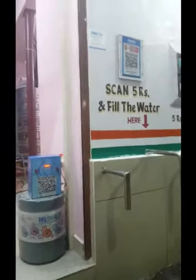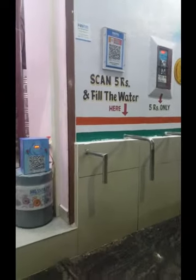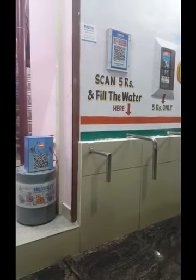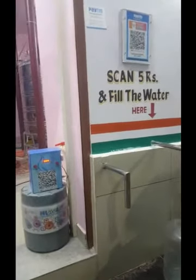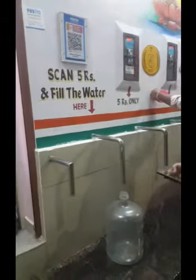You can connect the second pipe to your machine and you can also connect the same QR code. You can accept all the payments: Google Pay, Phone Pay, Paytm, Mobiquick, etc.